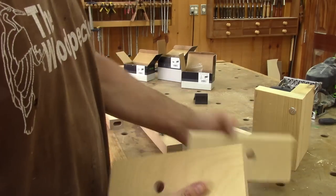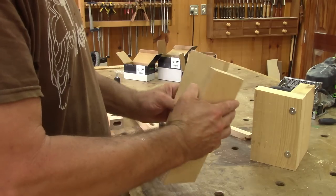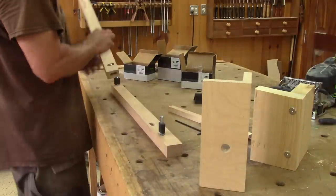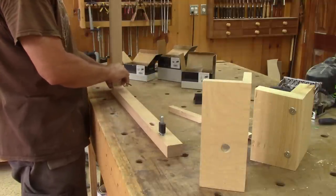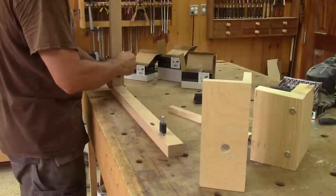I hope my demonstration of these three types of knock-down joinery I've used on the bookcase was not too boring. But maybe at least you now have some idea on which type of knock-down joinery to use on your future bookcase. Have fun knocking down your furniture and see you soon for another episode of The Woodpecker.